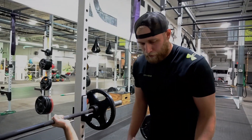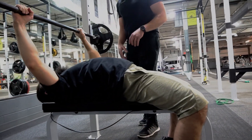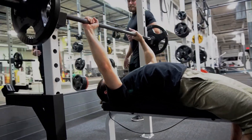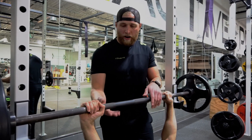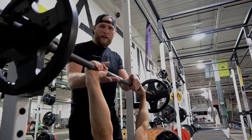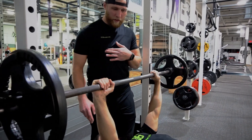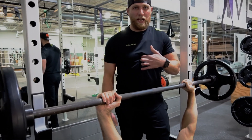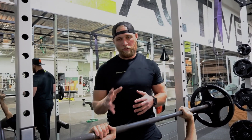Mike has his setup: feet planted, a small tiny arc in his back, laying on his shoulder blades with tension there, and hands set. As he releases the bar, he lifts straight up, brings it out to his chest, and stabilizes. Don't ever go into your lift without stabilizing first. The target point is right at the lower sternum — in the middle of your nipples — a great area to start with as a beginner.